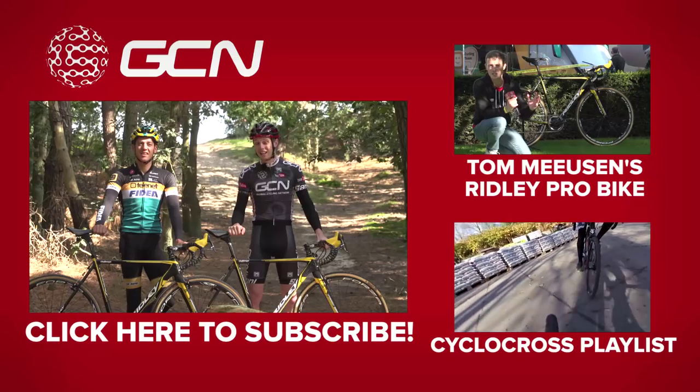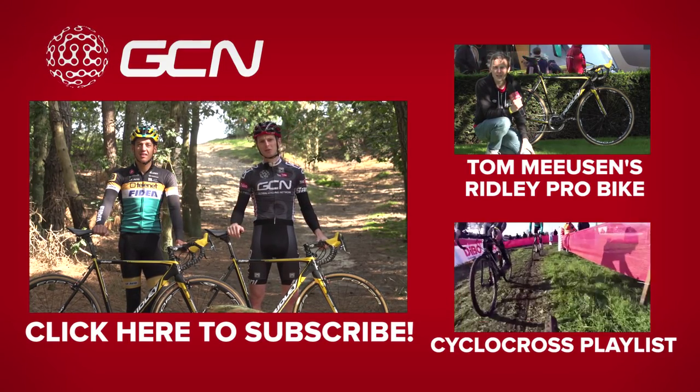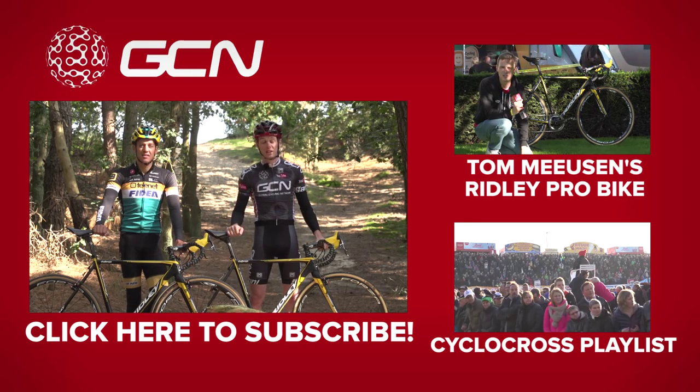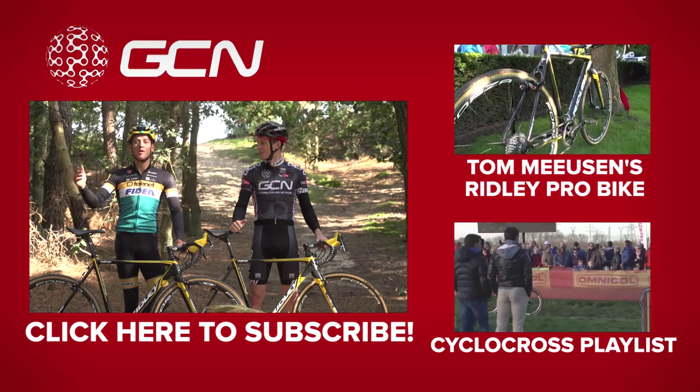If you'd like to see Tom's Ridley X Knight cyclocross pro bike, just click right there. To see some more cyclocross videos, we've got plenty on the channel — click down there. And click on me to follow GCN.